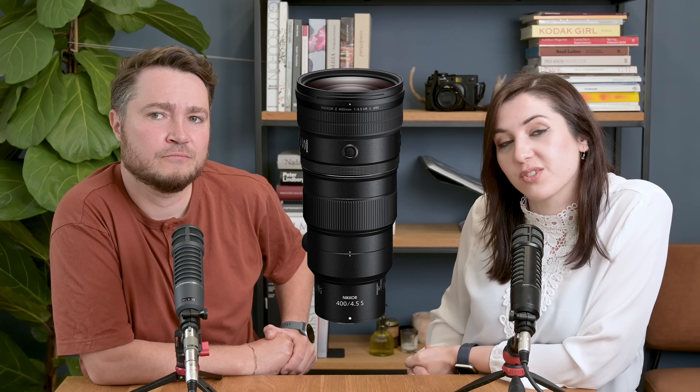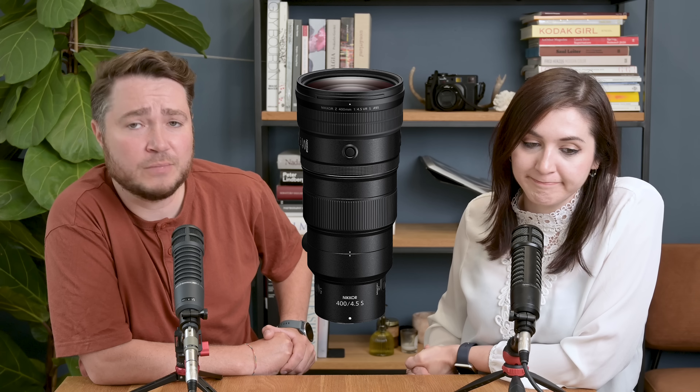The second thing that they announced was the Z30, which is a small vlogger-designed Z camera, a little bit like a Z50 with the EVF shaved off the top. Are we small vloggers or are we medium-sized vloggers? I think we are actually quite big vloggers considering the amount of kit that we carry around with us.